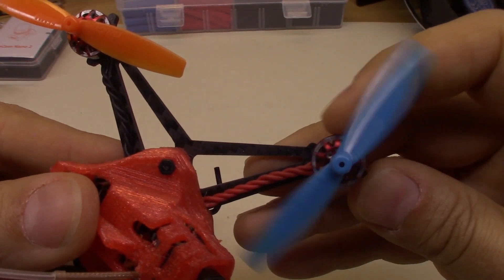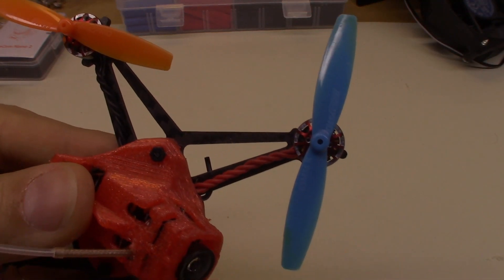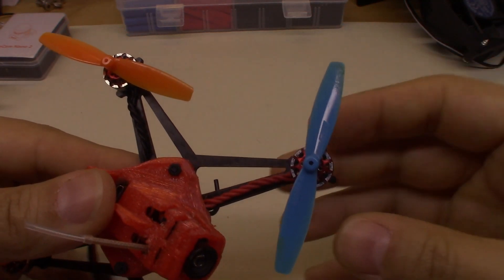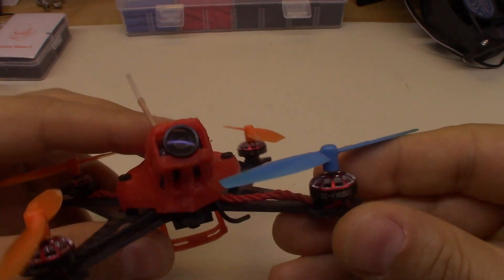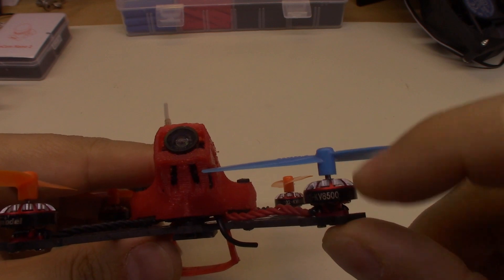Let's take a look at this one. As you can see, this one's even worse. So the first thing I want to do is see where it's bent, because it's either going to be bent above the bell or below the bell, or both.